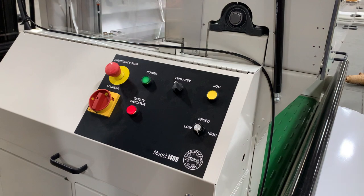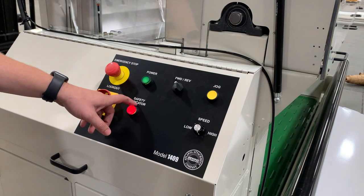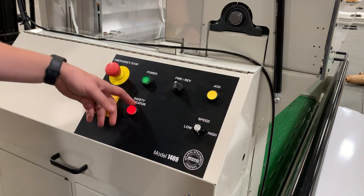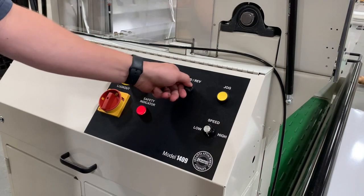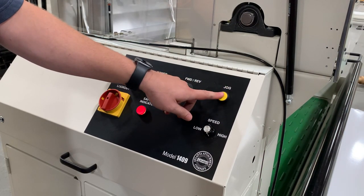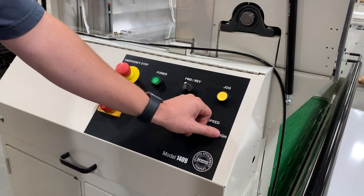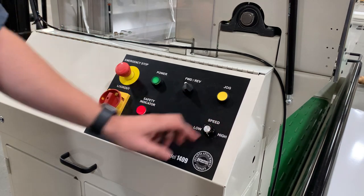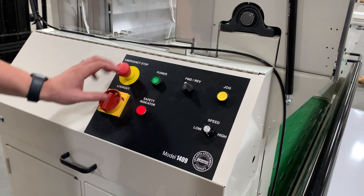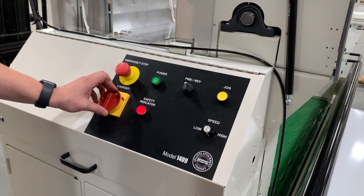The main control panel is simple and straightforward. The power green light will illuminate when power is present. The safety indicator red light will illuminate if a fault is present or a guard is open. The forward or reverse dial switch controls direction of roll. Jog function forward or reverse is available by pushing the yellow button. Increase or decrease speed by turning one knob. Emergency stop buttons are located on each side of the machine for easy access. The main power disconnect is for lockout and tag-out procedures.